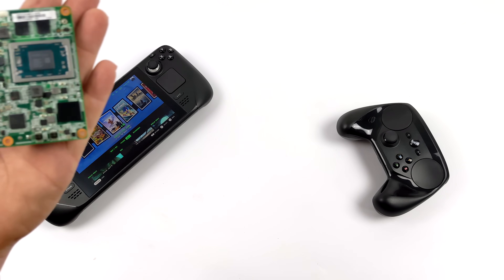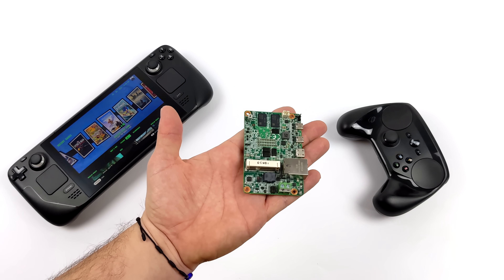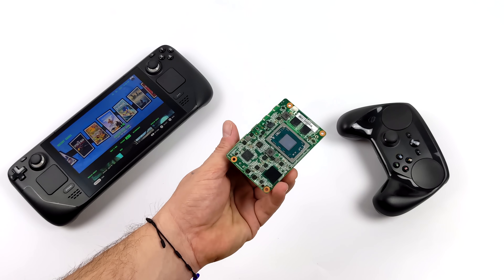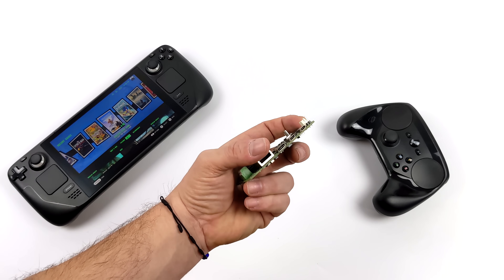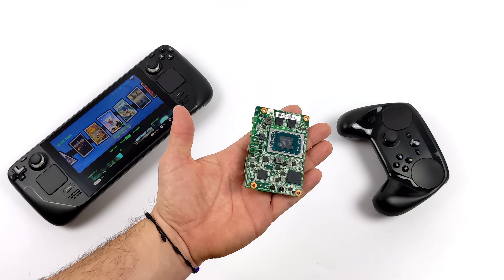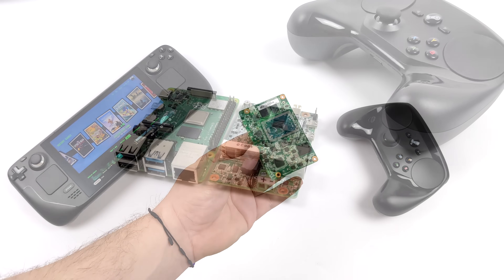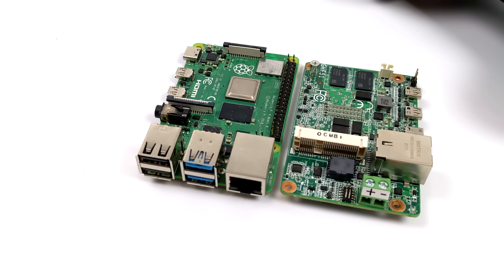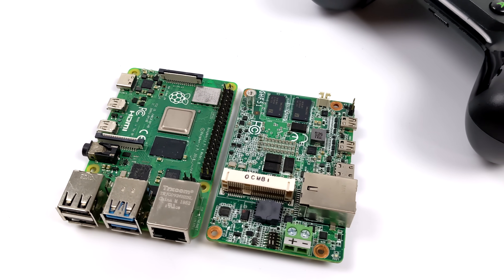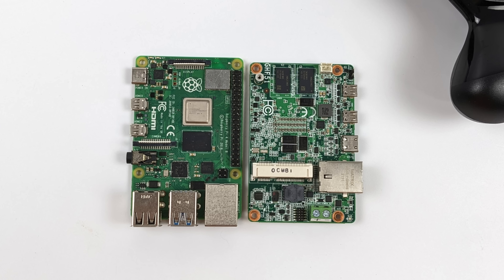Hey, what's going on everybody? It's ETA Prime back here again. Today we're going to be running Steam Deck OS, otherwise known as SteamOS 3 or Holo ISO, on the world's smallest Ryzen-powered single board computer. This is known as the DFI GHF51. As you can see, this thing is absolutely tiny, and we've got a real Ryzen APU built in here. It's a fully functional PC in a super small form factor. It's actually a bit smaller than the Raspberry Pi 4 and putting out a lot more performance. In this video, I've installed SteamOS 3 and we're going to be testing out some games and overall performance on this SBC.